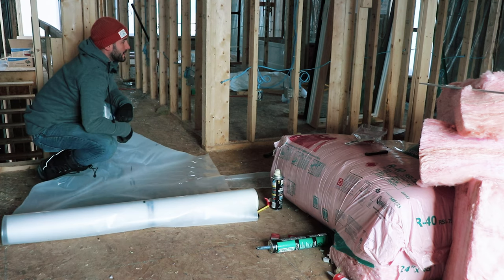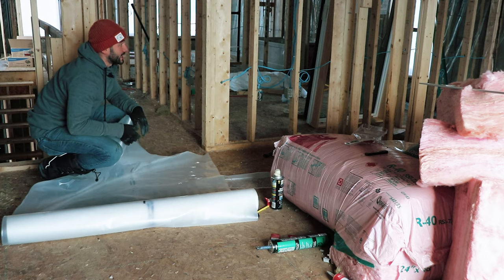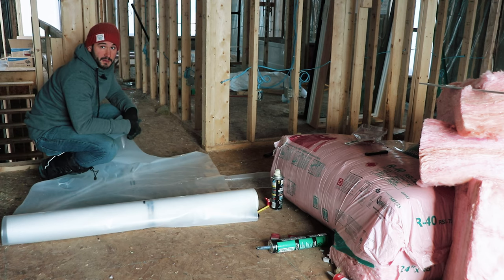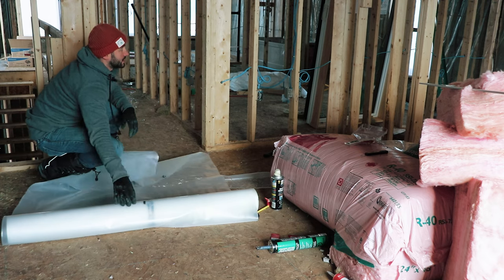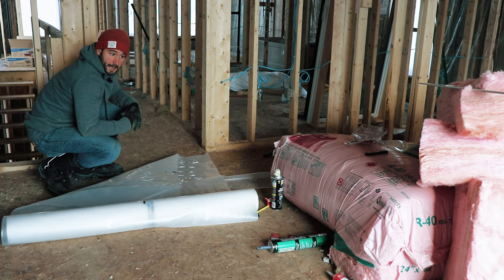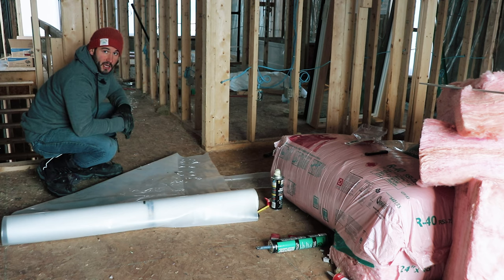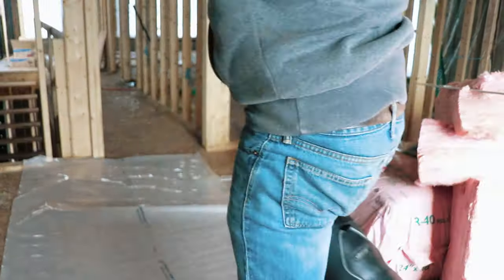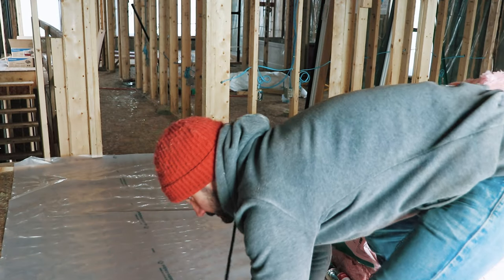I'll be doing the master closet right here. The roll of vapor barrier, once unfolded, is about eight and a half feet, so I think I can use just one piece for both the master ensuite and the master closet. I'll unroll it on the ground, measure out the rough dimension, and then show you how I put it up. I'll apply the acoustic sealant on the ceiling afterwards, just when I fold up the top flap to make everything act as one envelope. I'll use my trusty exacto blade to cut it.